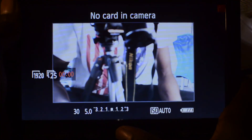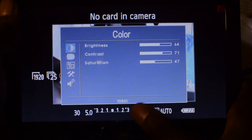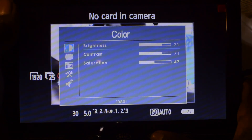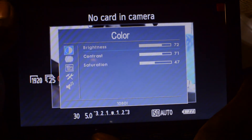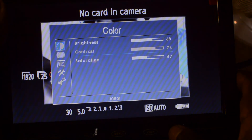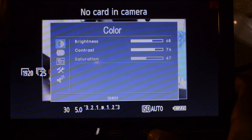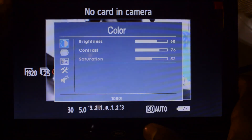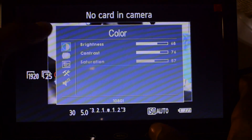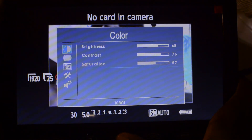One of the things I immediately noticed when I started using the monitor was just how overexposed it was on first use. You do get features like changing the contrast, brightness, saturation, and color temperature, but it's not really in-depth — there's no RGB adjustment, no visible histograms, just straightforward settings like you'd see on an ordinary TV. It's not really up there with professional field monitors.